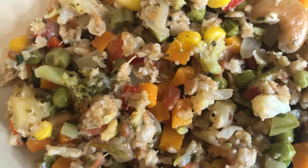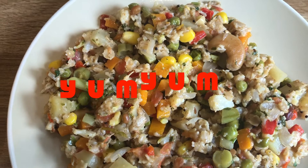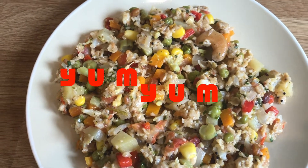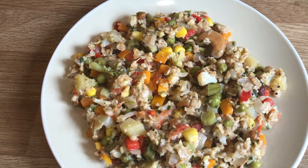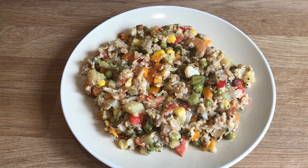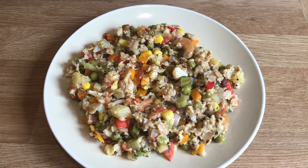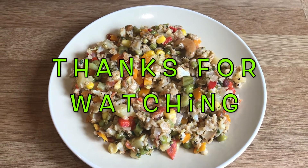So this is a tasty and healthy oats dish. If you want to make it beautiful and colorful, you can do it. Please share your comments below. If you like this video, please like and share. And please don't forget to subscribe. Thanks for watching, bye!